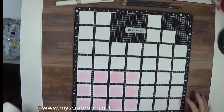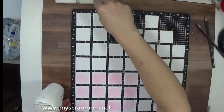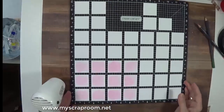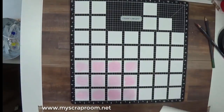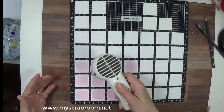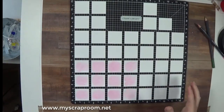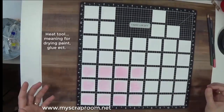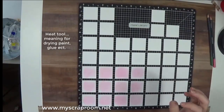I've got my heat gun. I use a different heat gun than my Close to My Heart embossing gun. This one is just for drying mediums — this is my Tim Holtz Ranger crafted heat tool. This is not the best embossing gun out there, but it is the best heat tool out there, which is why I love it.